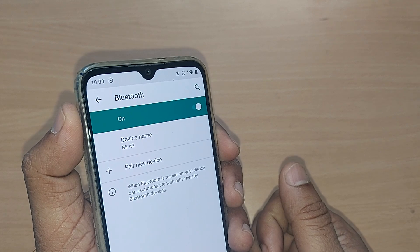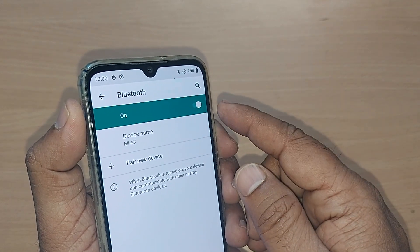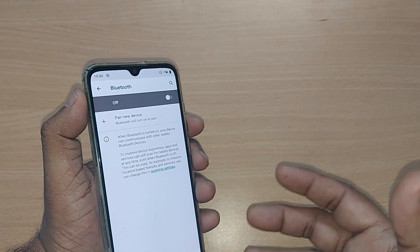We are going to turn off Bluetooth from here. Just tap on it — this will be the option for toggling, turning off and turning on. Just tap it here, and that's all — your Bluetooth is now turned off entirely.